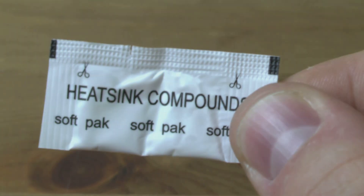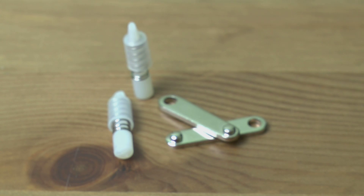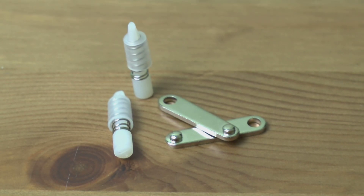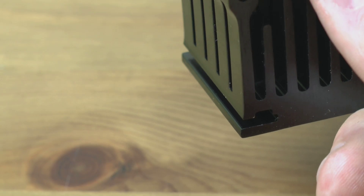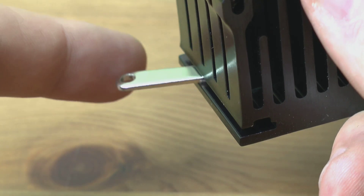You get a little sachet of thermal compound as well as a self-adhesive thermal pad, and you also get these little retention arms and pushpins. These are pretty clever — they just slide right into the side of the heatsink, and then you just adjust it back and forth so you can fit it to pretty much any motherboard. It's really nifty.